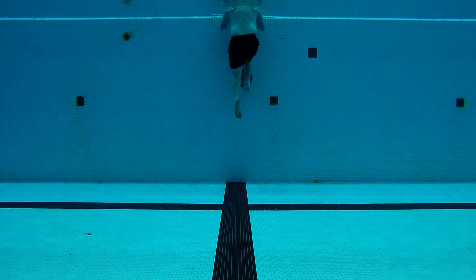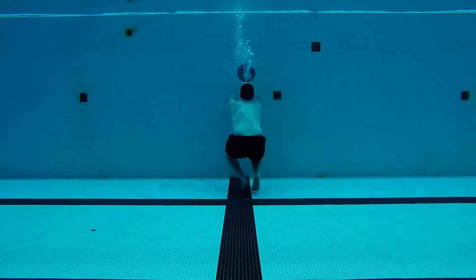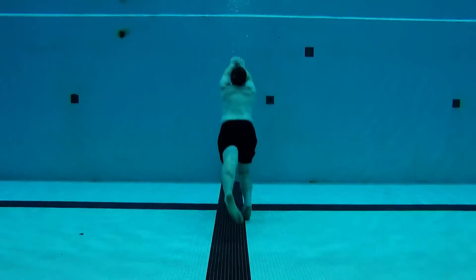The vertical exhalation is an advanced form of a gutter bob. It starts with a gutter bob. Exhale to the bottom, collapse down to one knee. Push yourself slightly away from the wall. Establish position and jump back to the surface.